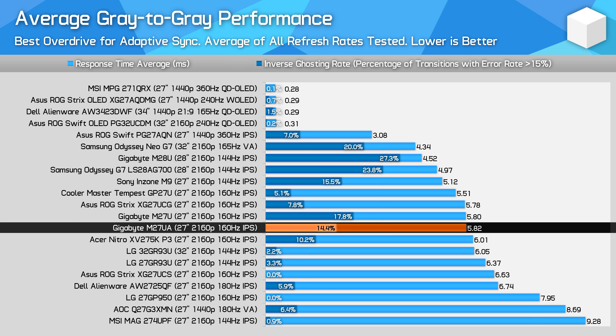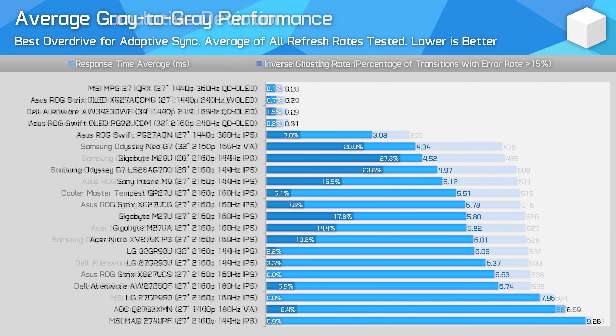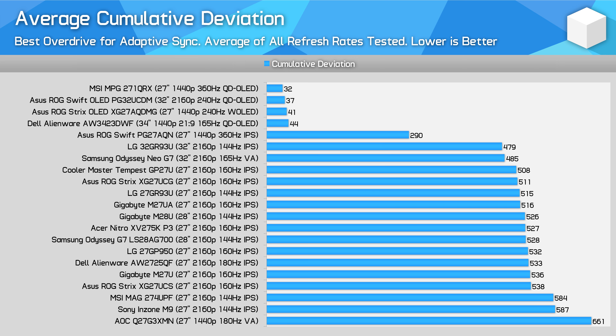With a single overdrive mode experience, this is a pretty good result, and there's no IPS LCD product that offers a level above what the M27UA provides. Performance is also favorable up against slightly older monitors like the LG 27GP950, but not to the degree where you'd consider upgrading from that LG to this new Gigabyte. There's currently stagnation in IPS LCD performance at the 4K tier — everything from the Cooler Master GP27U to the ASUS XG27UCS is much of a muchness in response time performance.